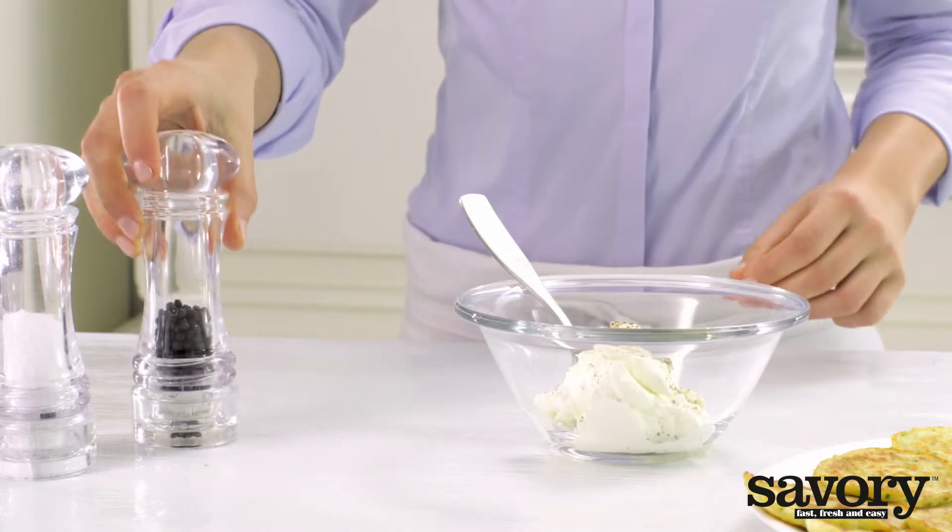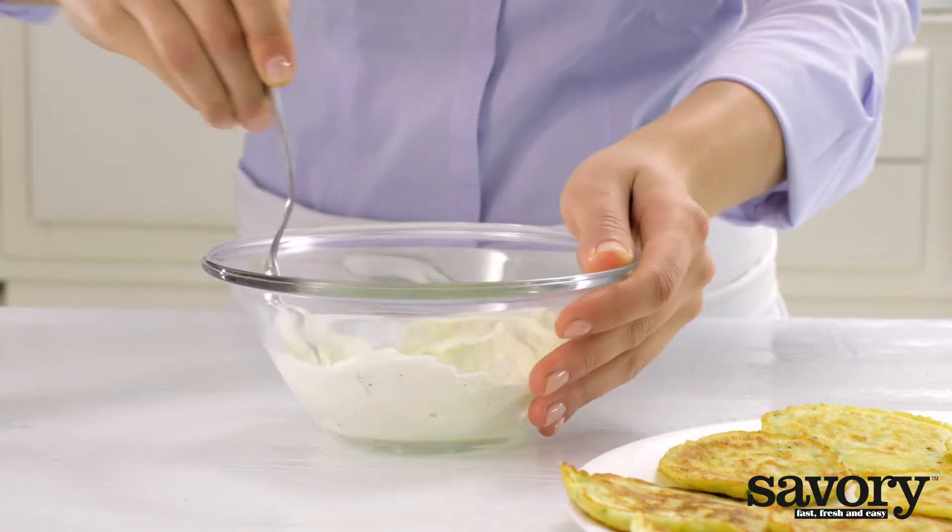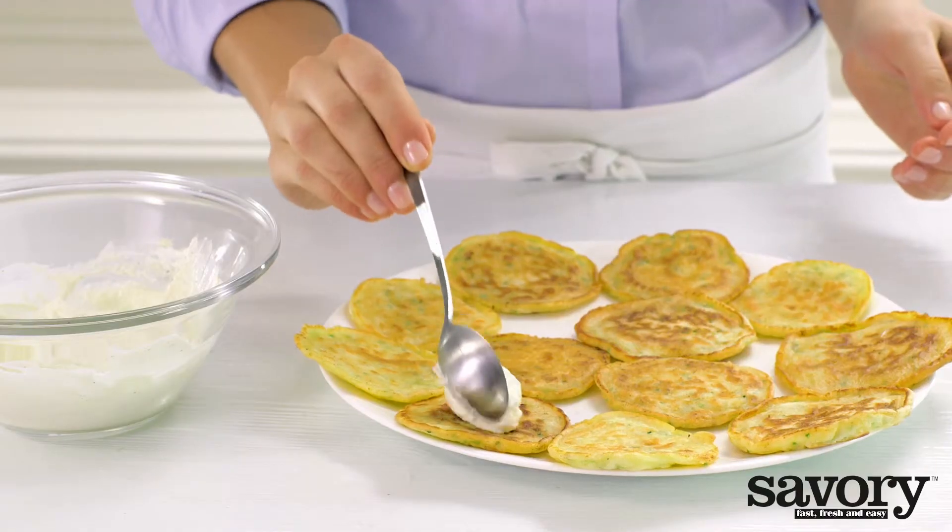Season with pepper, and if you want, salt. Cover the blinnies with some creme fraiche.